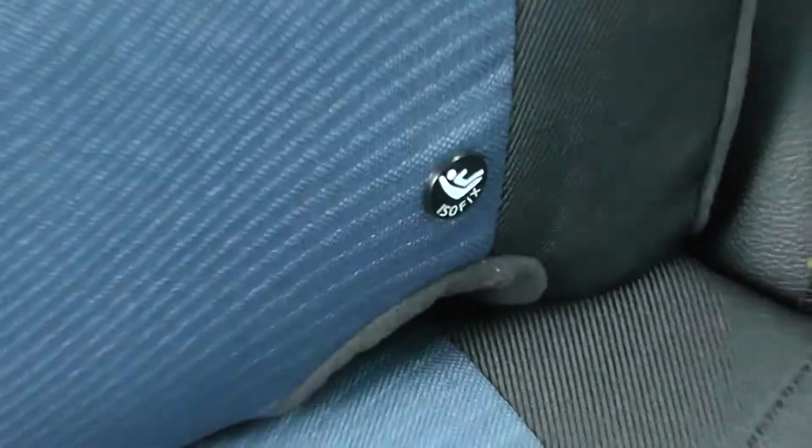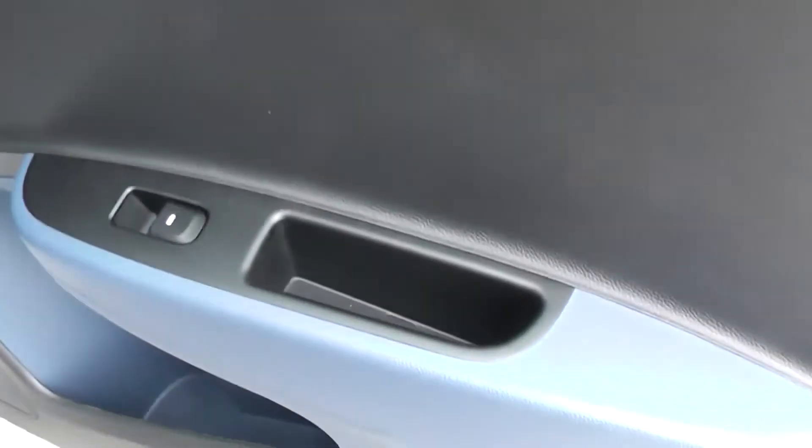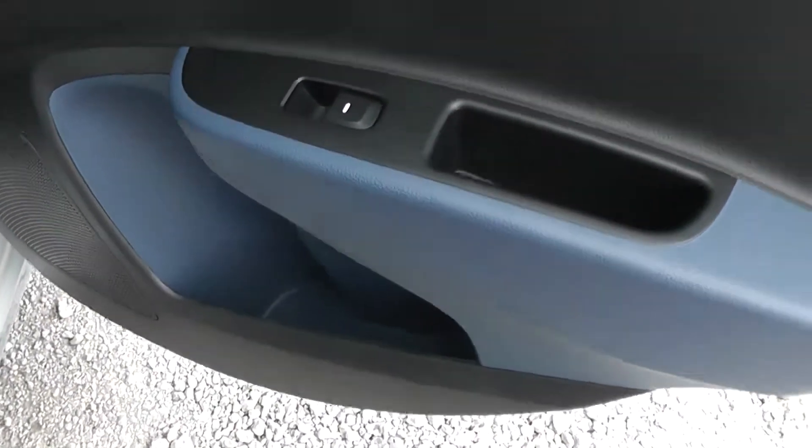We have ISOFIX fitted in both the seat and the back of the car. There's also plenty of legroom for your rear passengers. You have a storage pod available in the centre console, and on both doors we have electric window controls, a change pouch at the top and a large pocket at the bottom.